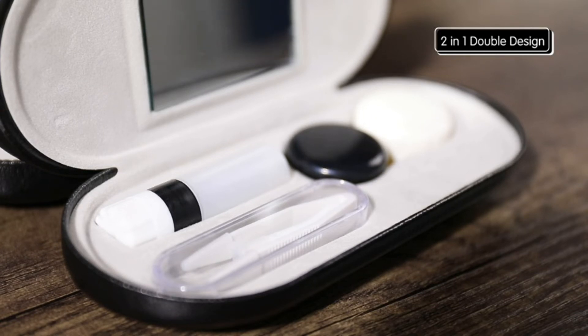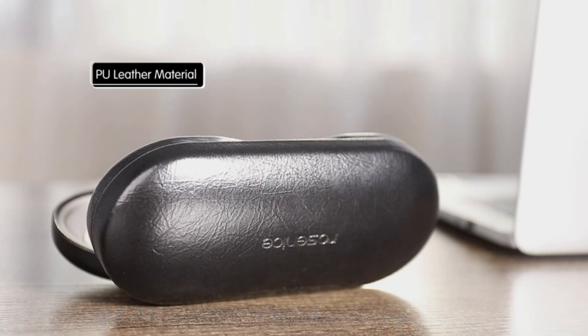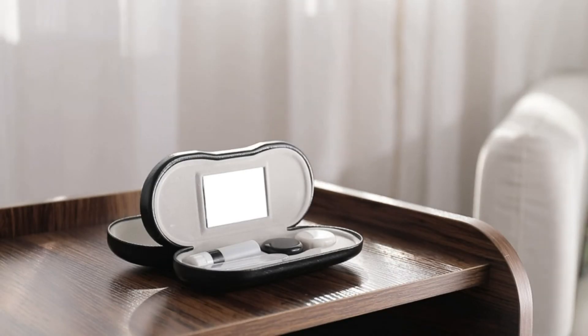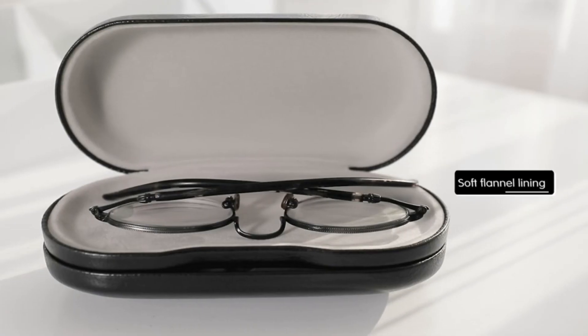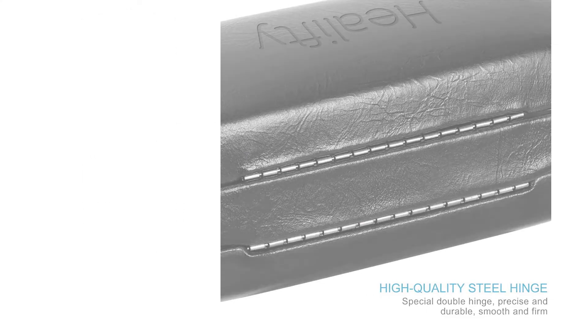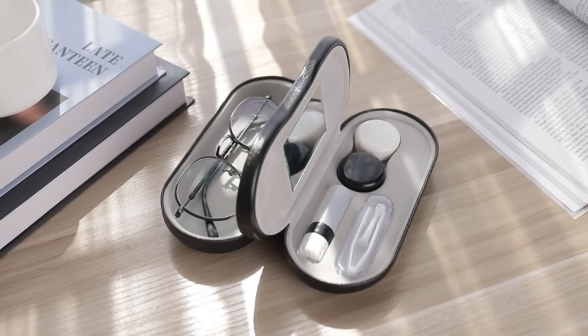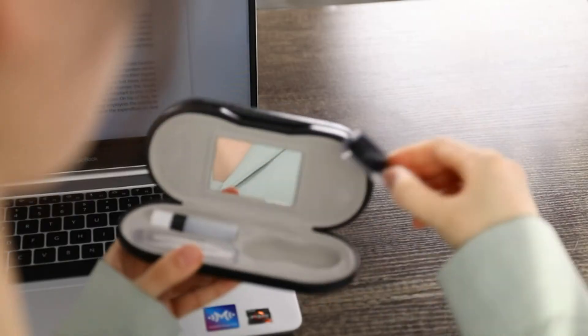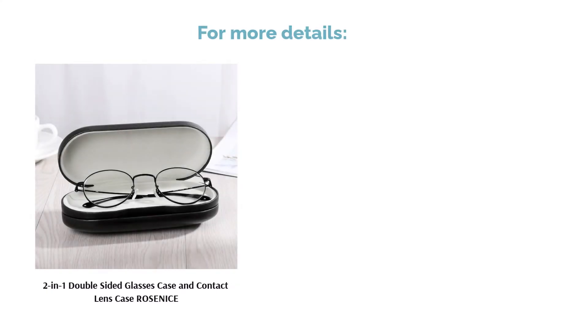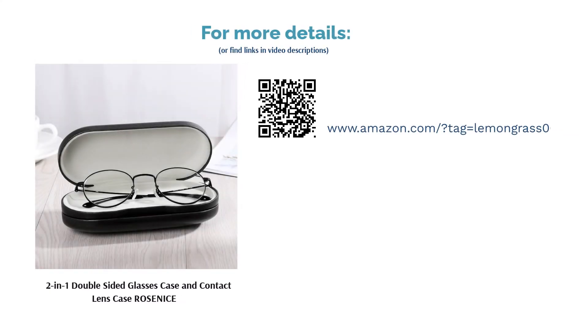Besides the cool glasses compartment feature, this case also comes with a few extras including a mirror, a pair of contact lens tweezers, and even a small bottle for some solution. Some reviewers had problems with the extras — while some said that the bottle leaks, others found the glasses compartment too small for their spectacles, so don't forget to check the dimensions of the case since glasses come in different shapes and sizes. On the upside, reviewers liked that the space for the contact lens containers is big enough to store other cases not from this set, and other users appreciated that this case comes with extras.